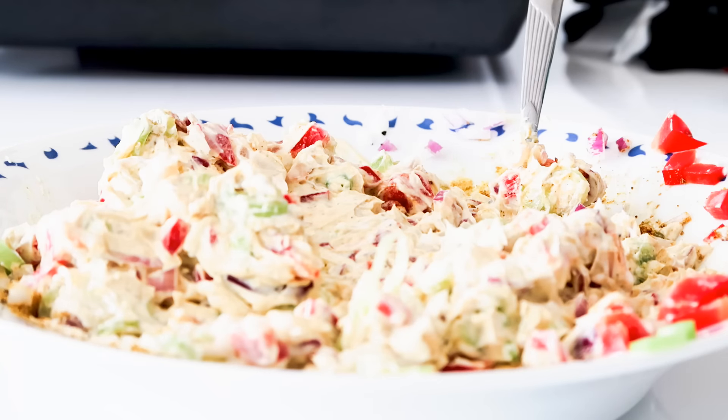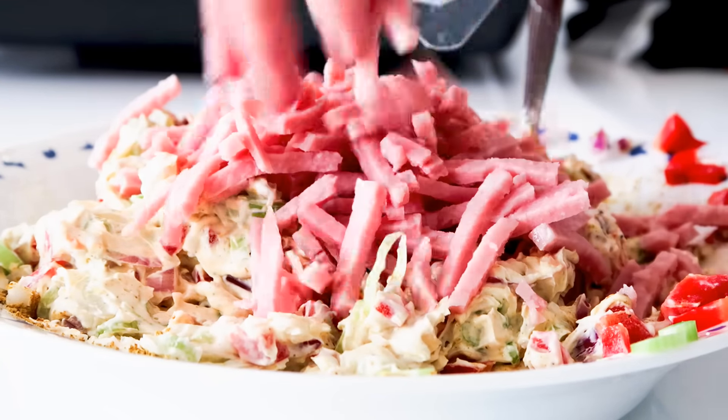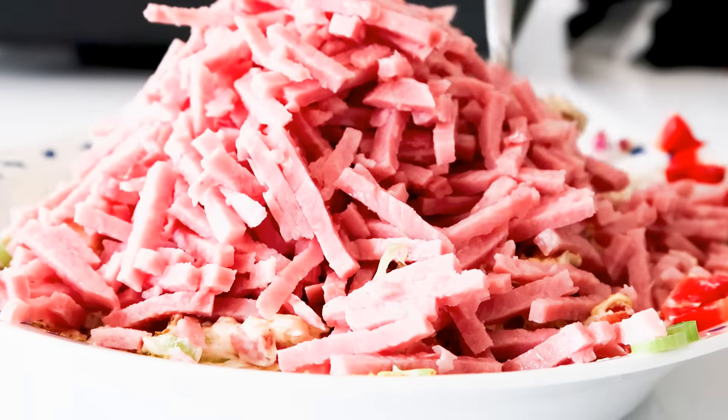And now I'm just going to add in my ham and mix that in.